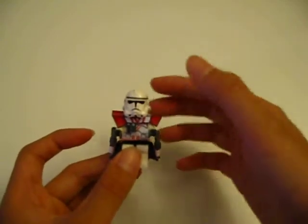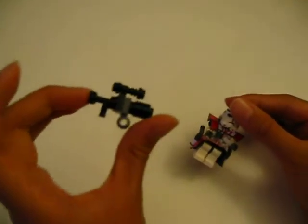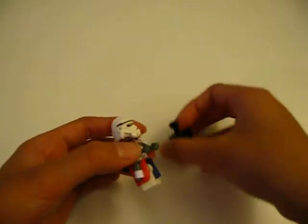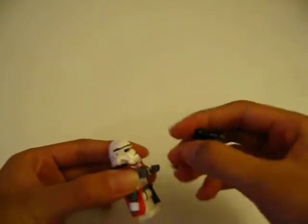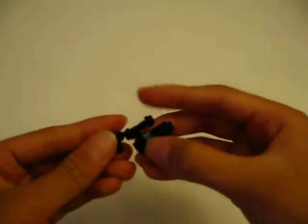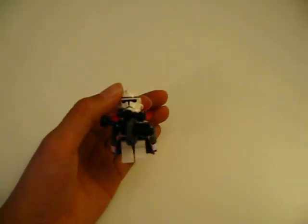There you go! You might have seen this ARC trooper in one of my videos making its blaster. Before you complete this, I suggest you watch the other video. Okay, there you go YouTube — Sergeant Breaks 911 signing out.